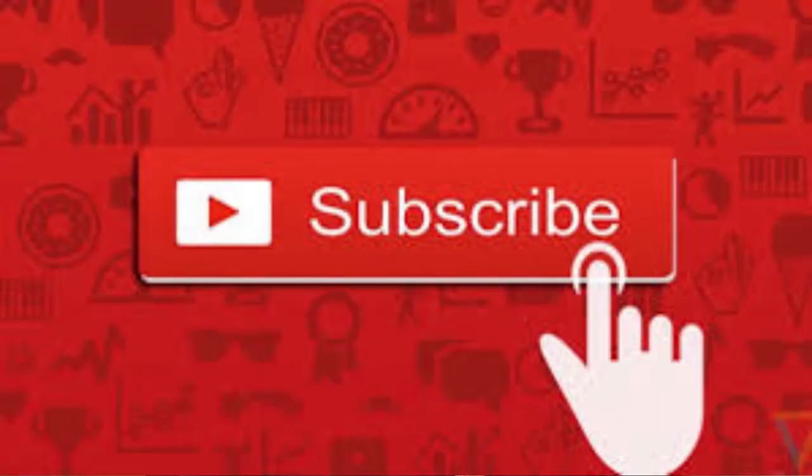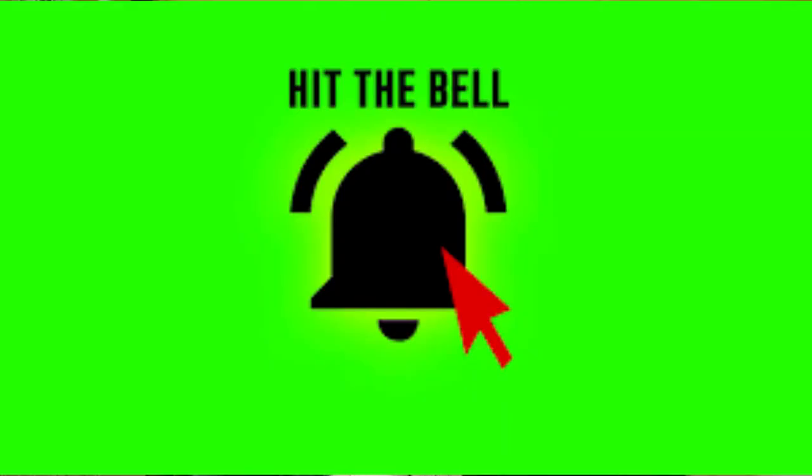Thanks a lot for watching. If this is your first time joining us, please do me a favor — go down to the corner, hit that subscribe button, and then hit that notification bell so you can be notified each and every time I upload new content.